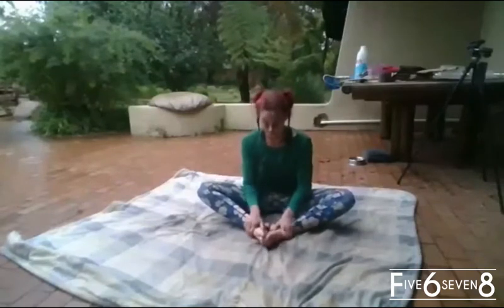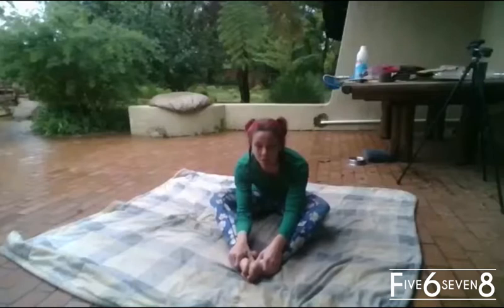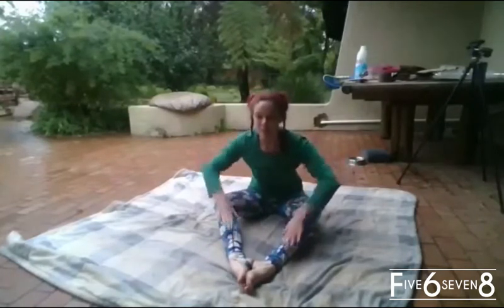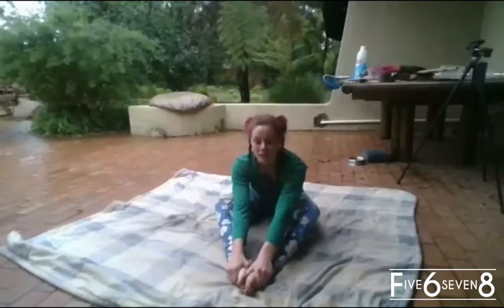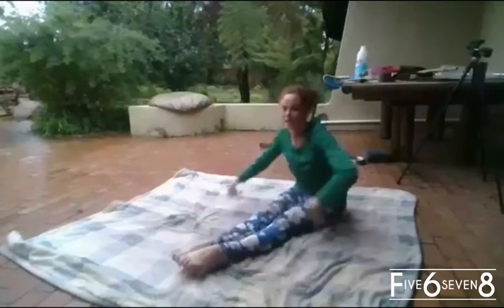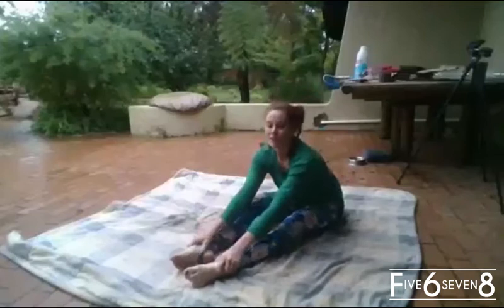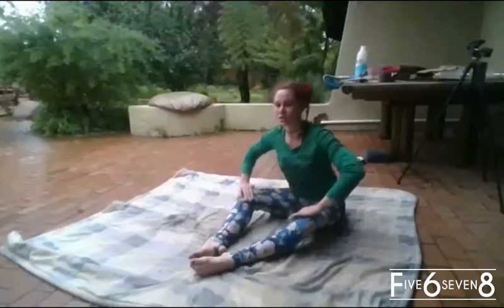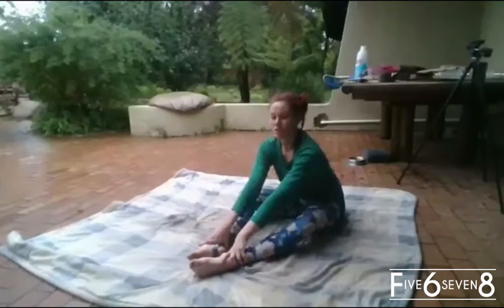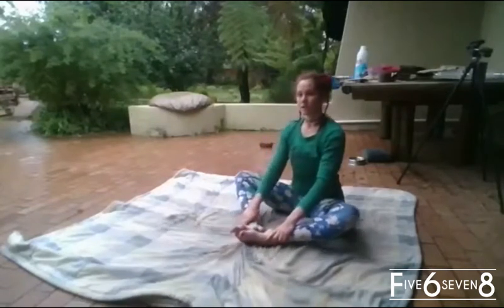Now we hold on to our ankles, or our toes if you're really flexible, keeping our knees turned out to the sides. We're going to straighten as far as we can, really slowly — hold a bit longer where you feel it stretching more intensely. I'm feeling it at the back of my knees, so holding there a few seconds, then continuing all the way until straight. Turn knees out and pull feet back to center — one, two, three — and pull it all the way in, feet together.